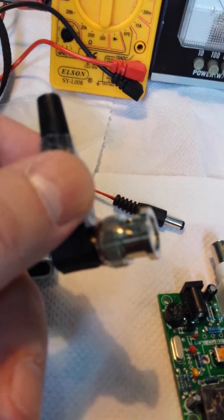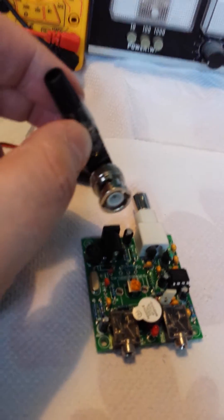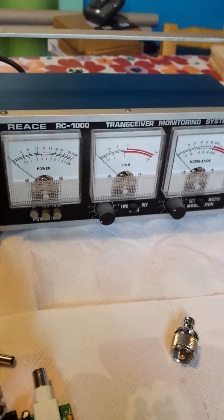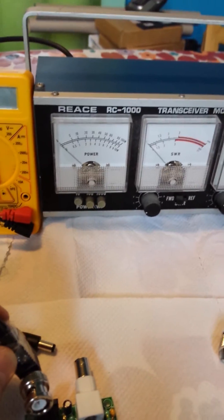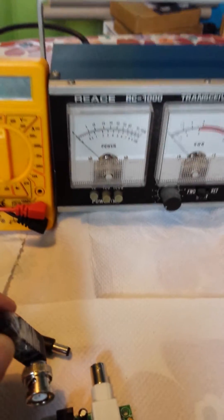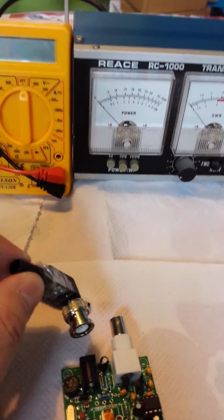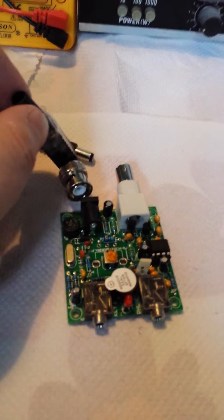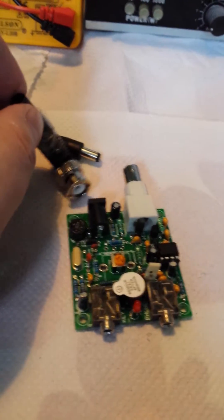So first I'm going to show it working with the dummy load plugged straight in. In the background I've got an SWR meter and a power meter — I'm not expecting the power meter to move much, and obviously with the dummy load I'm not really interested in the SWR. I'll pause the video while I set it all up and hopefully we'll see it's all working.